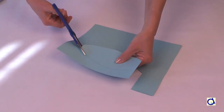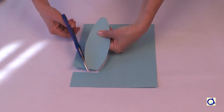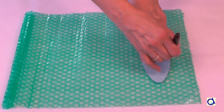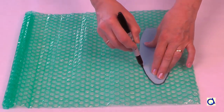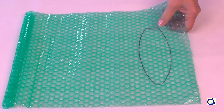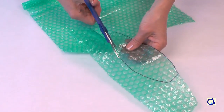Take the pattern of the corn cob in the supporting document and cut it out. Next, place the pattern of the cob on the flat side of a sheet of bubble wrap. With an indelible felt tip pen, trace the outline of the cob. Cut out the cob with scissors.